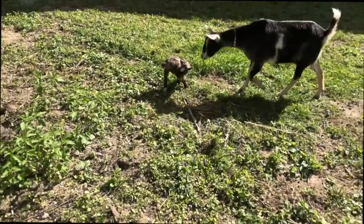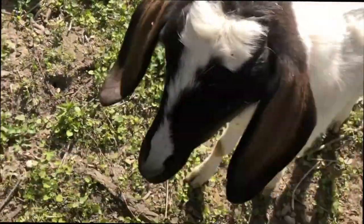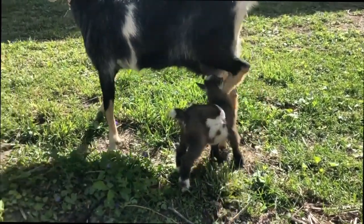Here comes Mama — checking in. One of our babies, there's the little girl, the little doe. Here comes Blair to see what's going on. There she goes. So sweet.